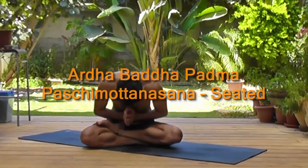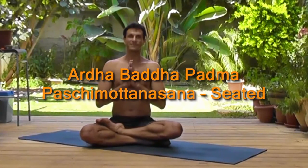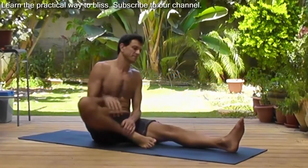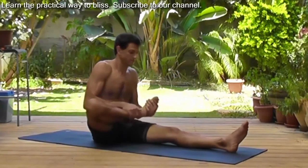Welcome to Dharon Yoga, everyone. Today we're going to look at the Ardha Bhada Padma Pashimottanasana. It's a seated forward fold with one leg in half lotus and we take the bind if possible. So let's look at how it's done.